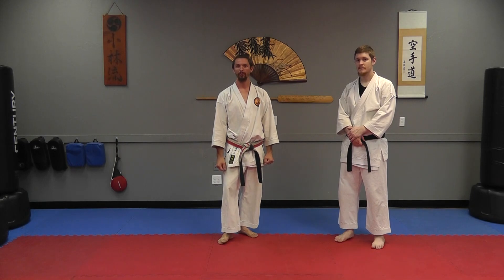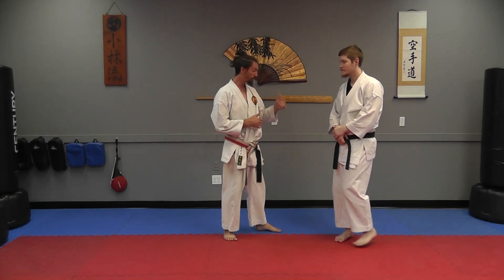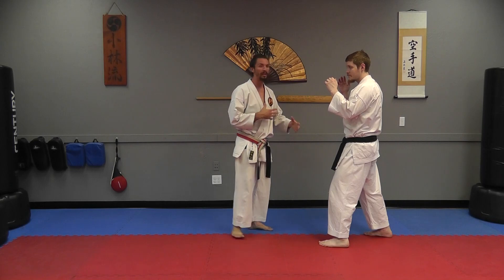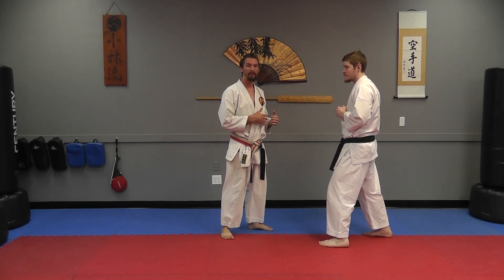Today on Wuzzle Wednesday, we're going to be showing you how to set up tournament style head kicks. In general, the foot has a long way to go from the ground to the opponent's head, so if you don't do something to set it up first, you're going to have a hard time landing these type of kicks.